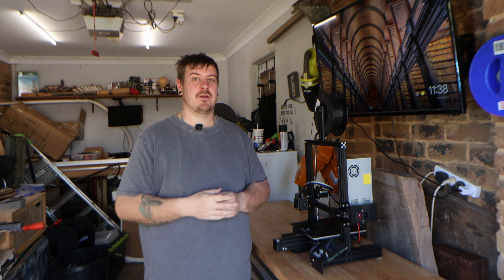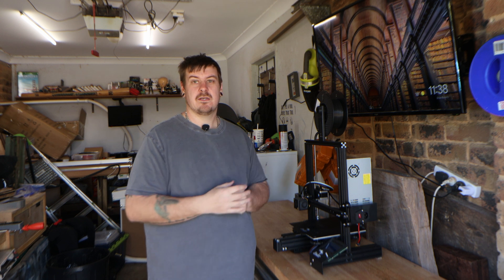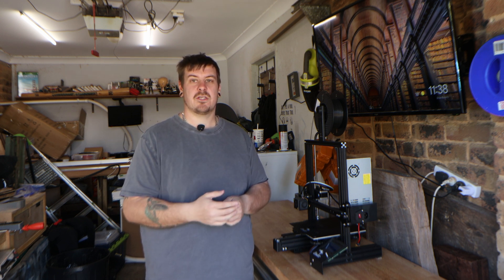Hi everyone and welcome to today's video. In this video, we're going to be upgrading my new 3D printer. But before we get on to the video, be sure to hit that like and subscribe button so you don't miss out on any future videos.